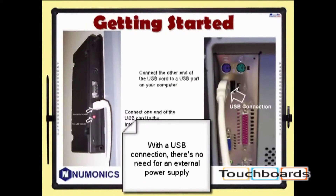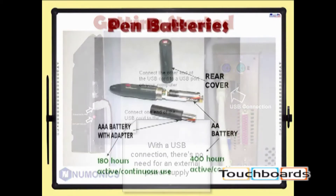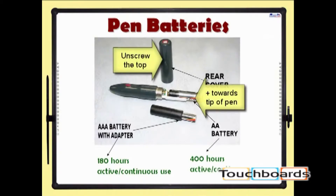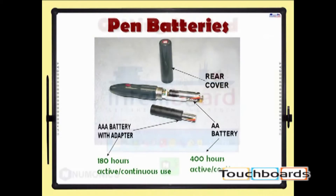With a USB connection, there's no requirement for an external power supply. The non-rechargeable pen can use either a single AA or a single AAA battery. To gain access to the battery compartment, gently loosen and remove the back cover of the pen. Insert the AA battery with the positive end towards the tip of the pen.